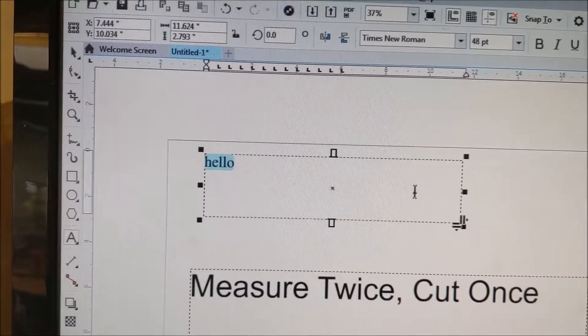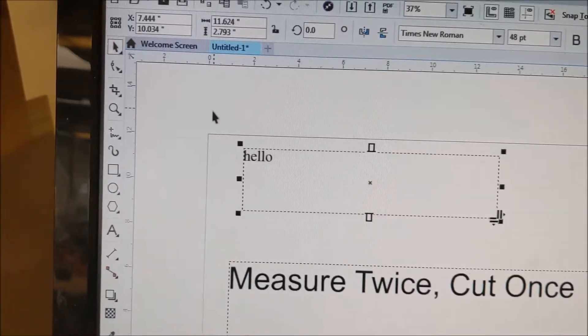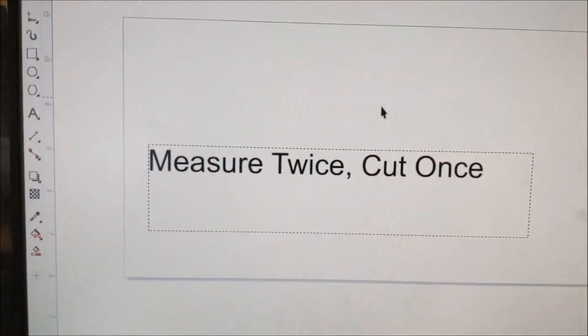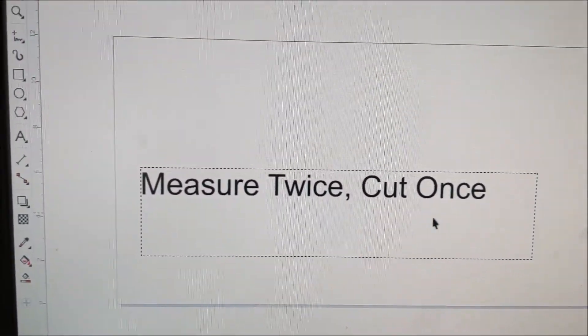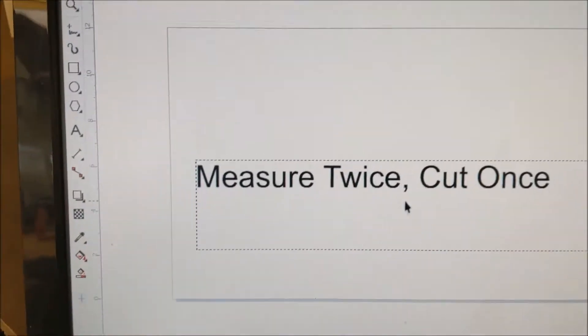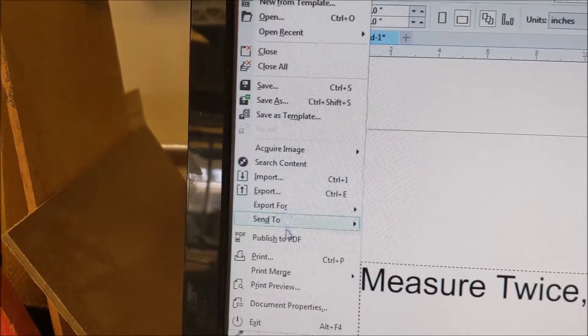So what I'm going to do here is delete this box. I'll get my selection tool and delete. I'm going to have the 'Measure twice, cut once' sign, but I wanted it to cut off the board right here — kind of as a joke. We'll see if anybody gets that. So I go back up here, I like the way that looks, I go File, Print.